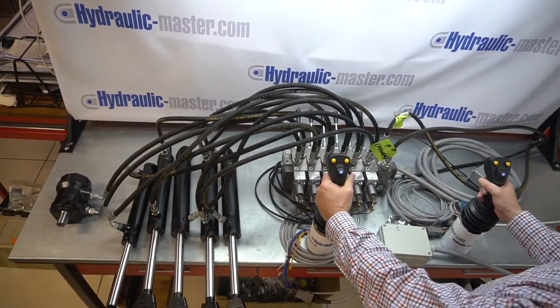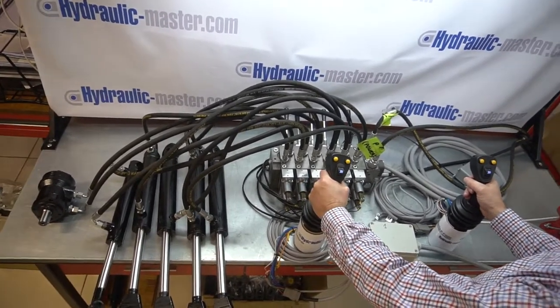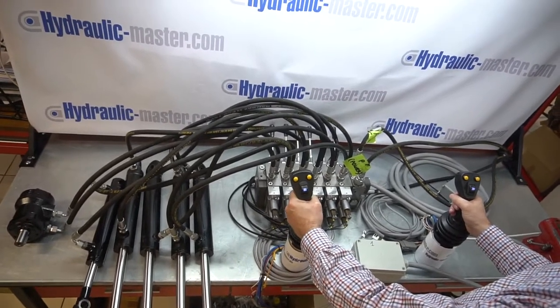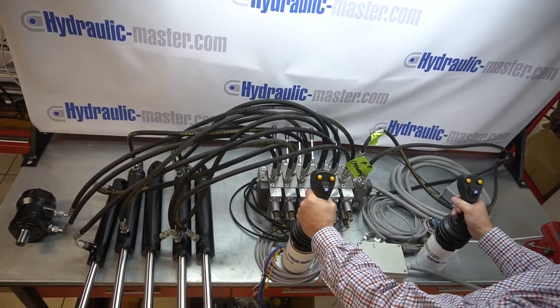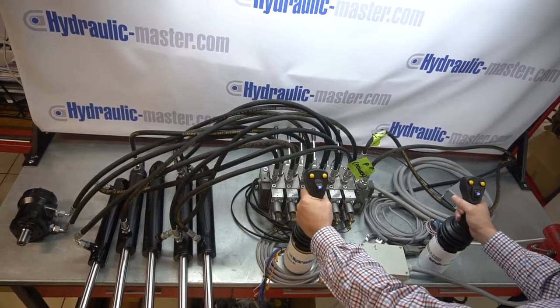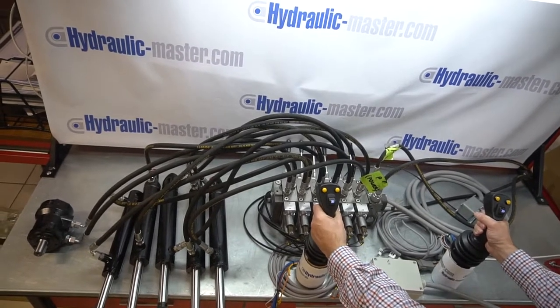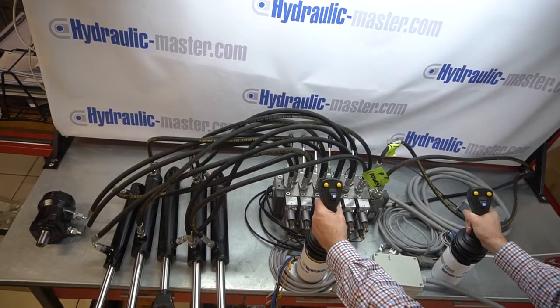Right then, here we go. You're looking at my left hand first — left hand moving to the right. You'll see the first operation on the left hand side; I'll move it back to the left. Something that's important to say here is I can actually control the speed of this. It's quite delicate — a little bit of practice is required but it's great when you get used to it. On my right hand you'll see the middle function there and I'm controlling it both ways.